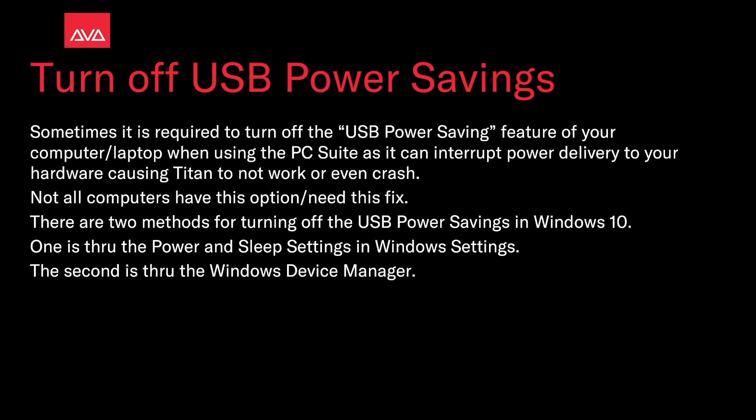Note that not all computers have this option or need this fix. There are two methods for turning off the USB power savings in Windows 10. One is through the power and sleep settings in Windows settings, and the other is through the Windows device manager.